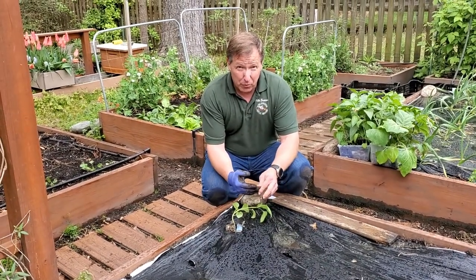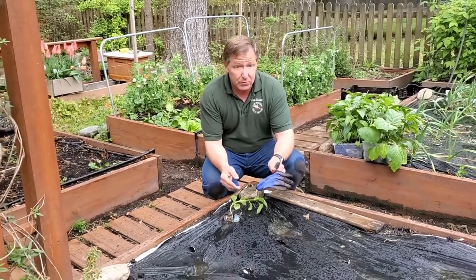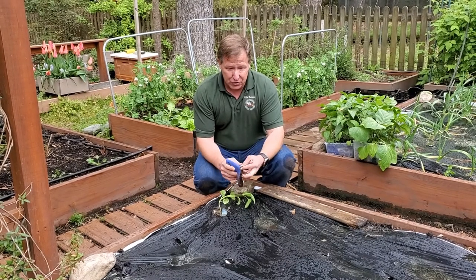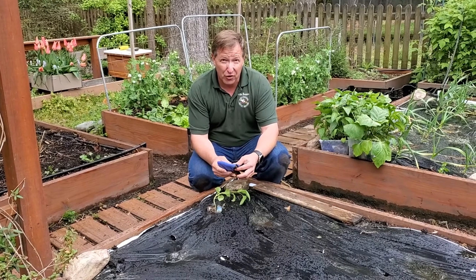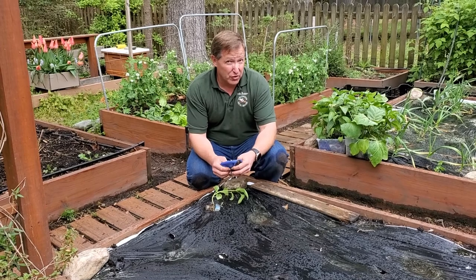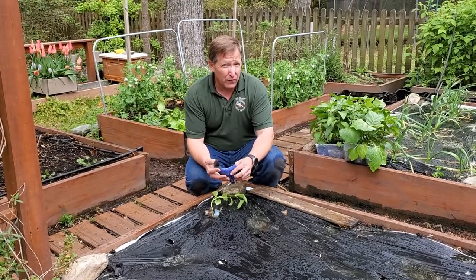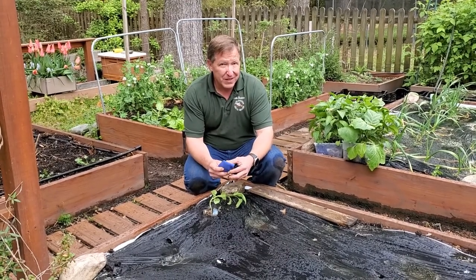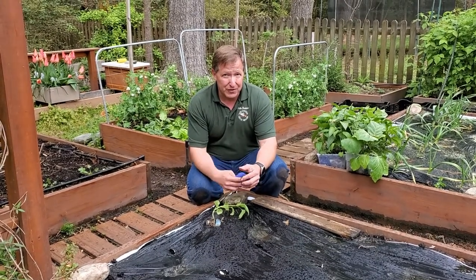So right now at the start of April, looking at the weather forecast, it's time to start transitioning into the garden. Now is not the right time to be planting squash or cucumbers — cucurbits like that need a little bit warmer temperatures, so I'm going to wait another two weeks before planting those. But for your tomatoes and peppers, it might be a good time to start right now. I'm Nate Bronner and this has been From the Garden.